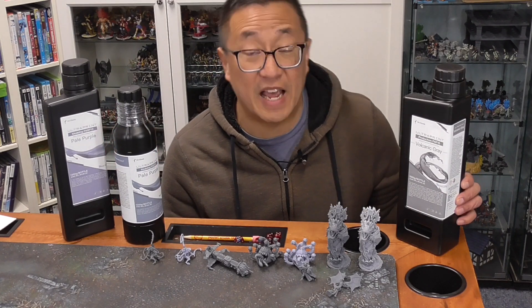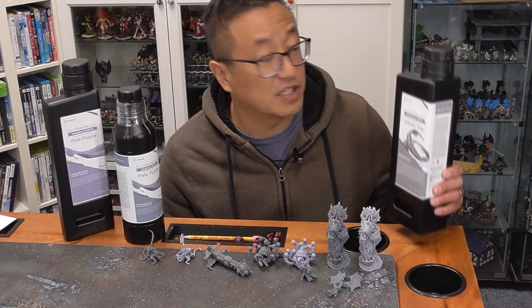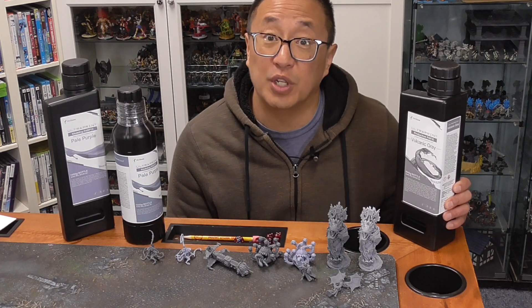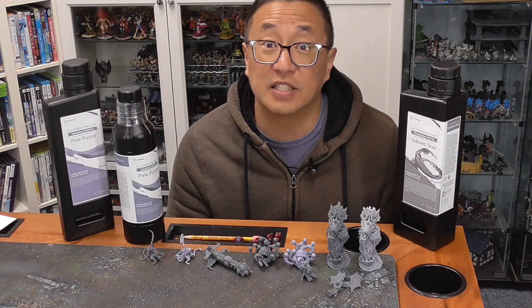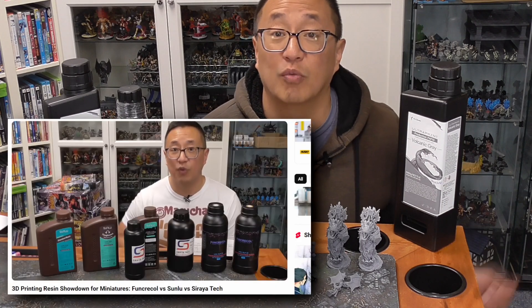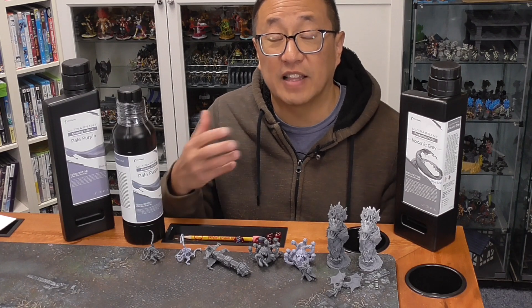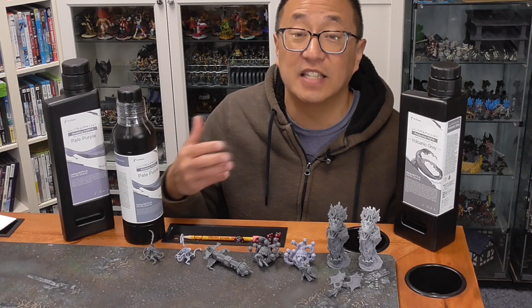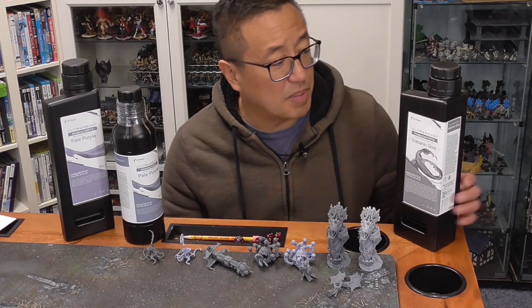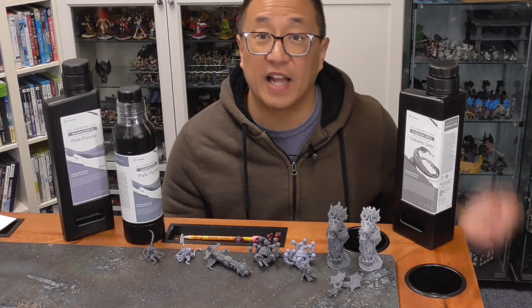So is it worth it to pay the extra amount? Because this is going to retail at $55 to get the more flexible version. Usually when you have a more flexible resin, you have a loss in some quality and detail — things get a little mushier. I've done a number of review videos, and if you're using a non-Hey Gears model, my go-to was to mix Sunlu Toughness with Sunlu ABS — I felt that was the right combination of flexibility and detail. So how does that compare with this new flexible resin from Hey Gears? Let's check that out.